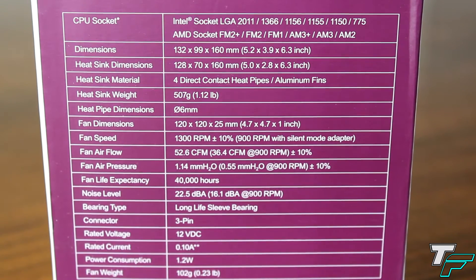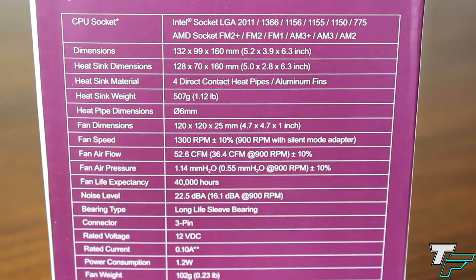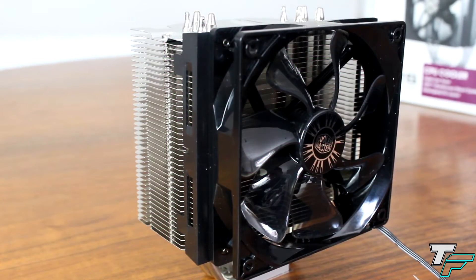The factor which impressed me the most was the fan speed silent adapter, which can lower the fan speed to 900 RPM — that's 16.1 decibels. That's really quiet, so we're going to see if it achieves it. Here's the fan itself, which is a 120mm fan.